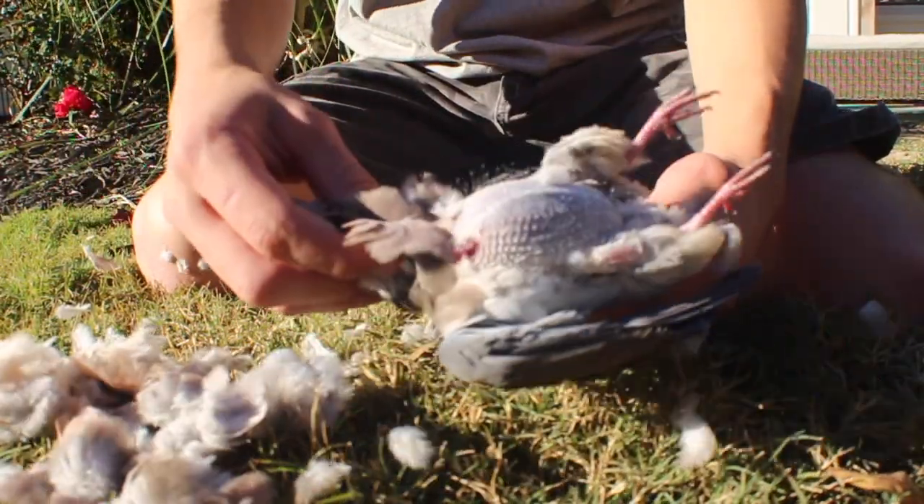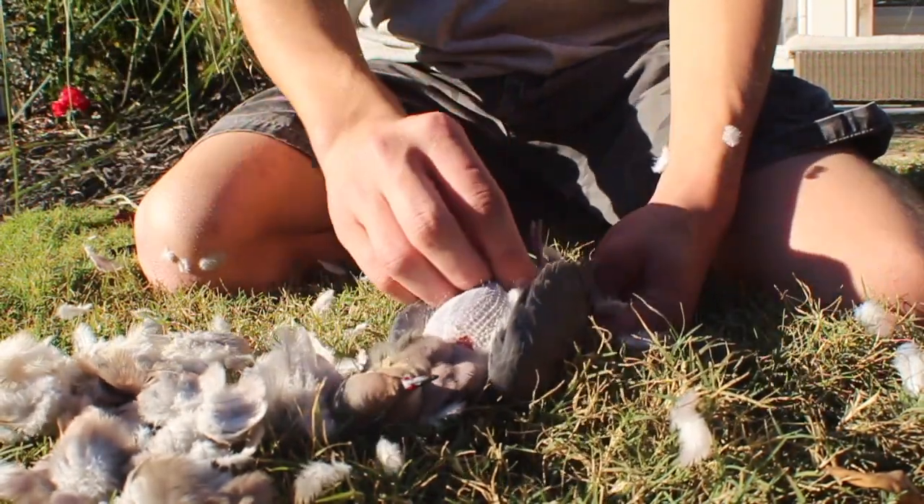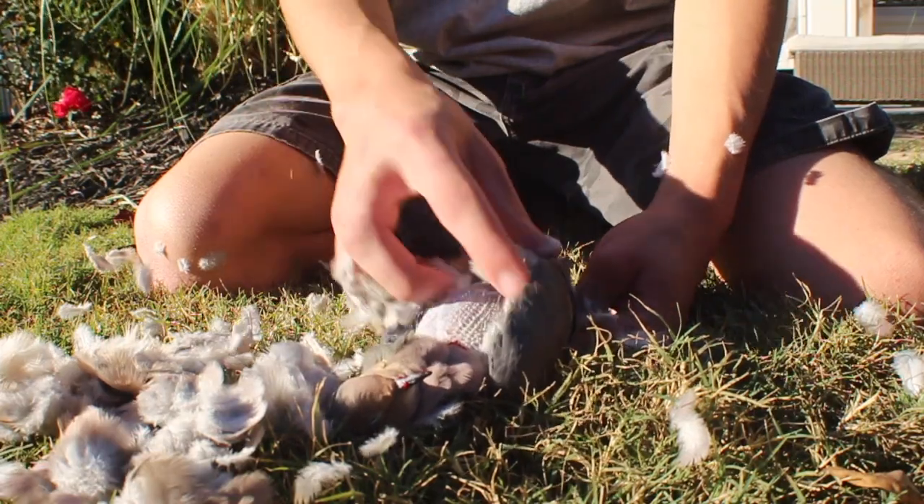I shot him right in the neck, right there — kind of a little bit under the neck. It was about a 50 yard shot, so it was pretty far.